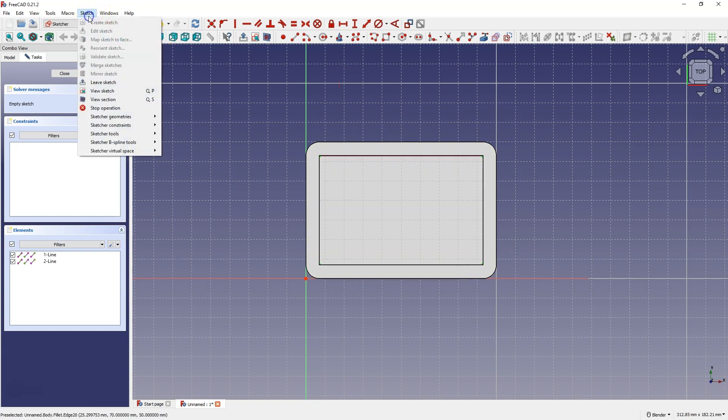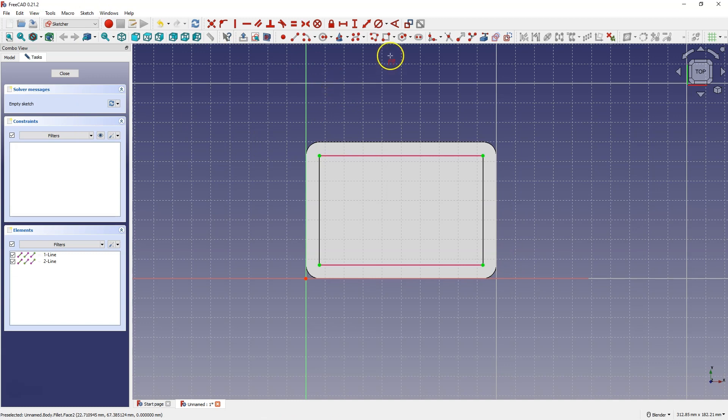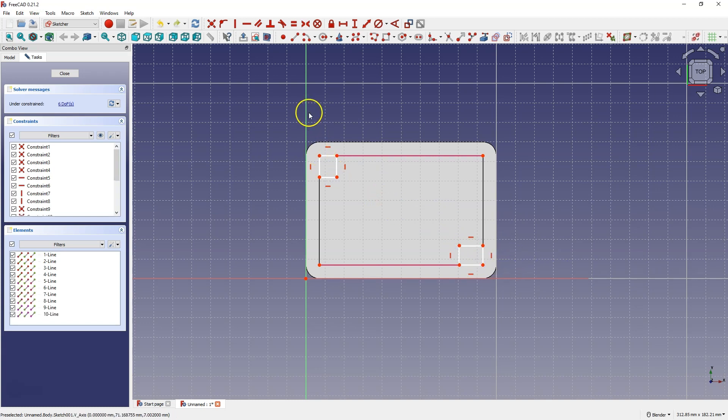I will switch to section view and choose draw rectangle and draw a rectangle from this point. Now I choose the dimensioning and add the dimensions of one line. Then I select this line and this line and choose the equality constraint. Then I select this line, this one, and this one, and also select the equality constraint.